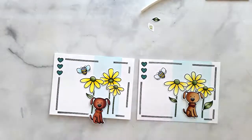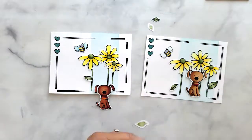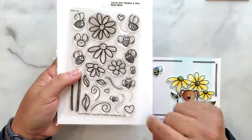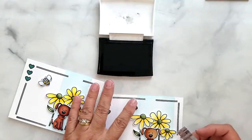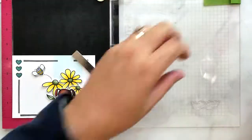I'm going to decide the placement of the bees and then stamp their cute little buzz line from the Busy Bee stamp set using VersaFine Onyx Black ink. Once I have that stamped, I'll go ahead and adhere the bees down.